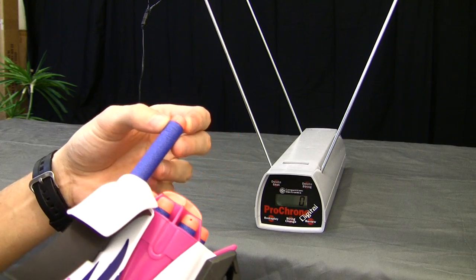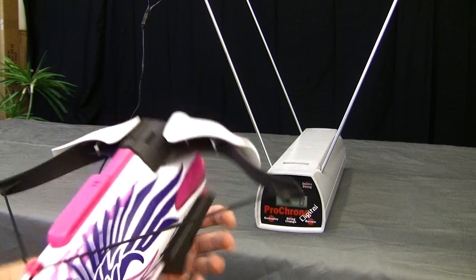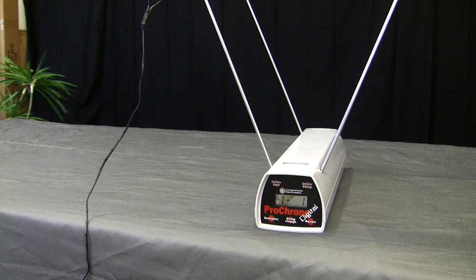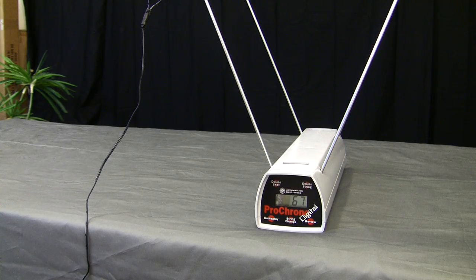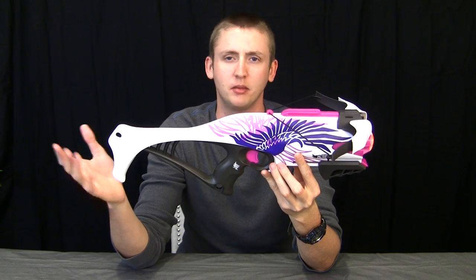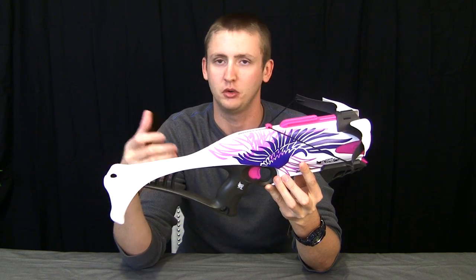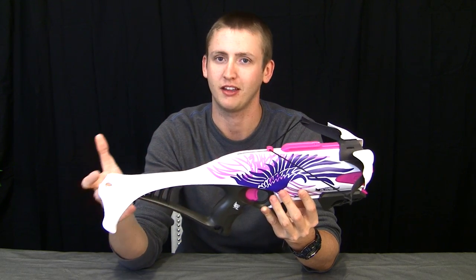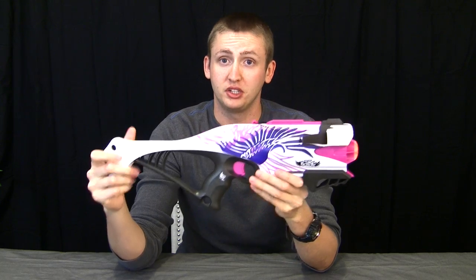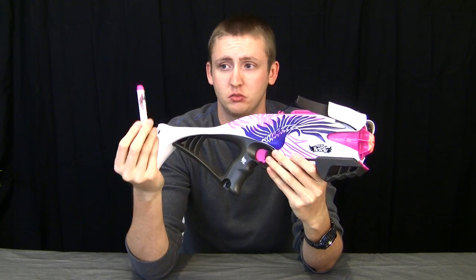I'll show you the blaster on the chrono using standard blue elite darts for consistency. Readings came in at 70, 69, 68, 72, 69, and 67 feet per second. They are slightly below something like the Pink Crush single blaster or a Fire Strike, because a singled springer shoots slightly harder than something with a turret due to the air seal. But you're not going to see a noticeable difference in range unless you have a chronograph. Pretty average velocity and range for an elite blaster. These are in fact standard elite darts, just with a different color — you can use normal blue elite darts out of this blaster with no problem.